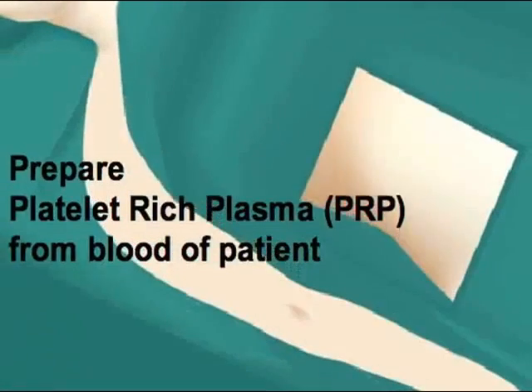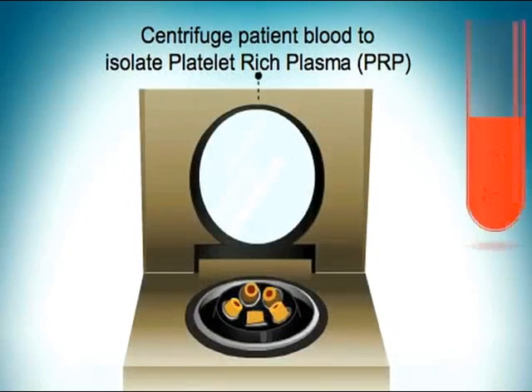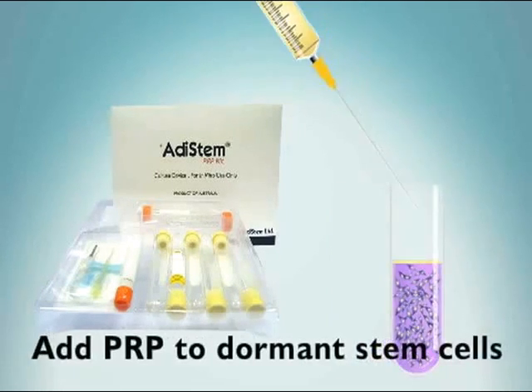Now 50 cc's of blood is drawn from the patient to obtain platelet-rich plasma, or PRP. Whole blood is centrifuged, and the PRP is at the top of the test tube. The yellow PRP is removed and added to the patient's dormant stem cells.